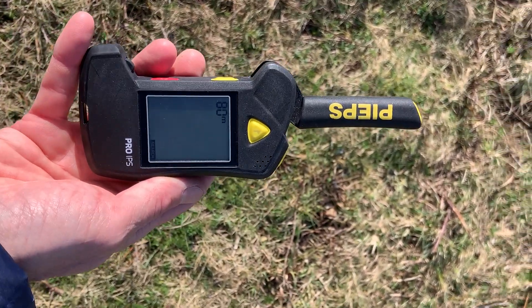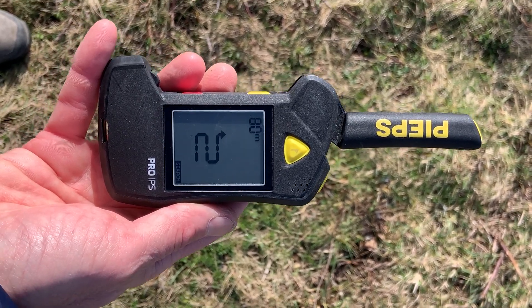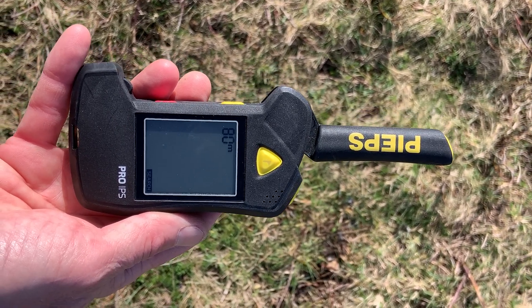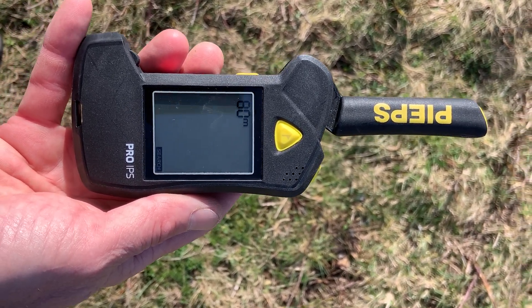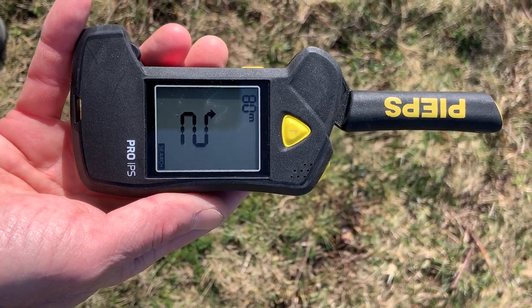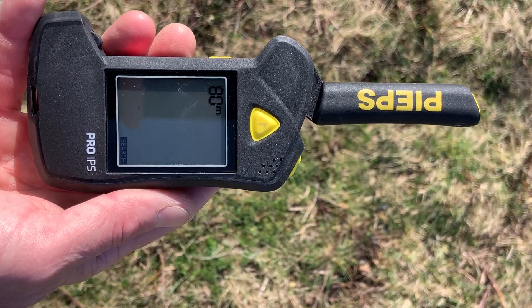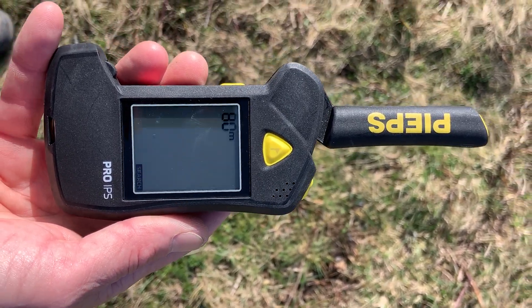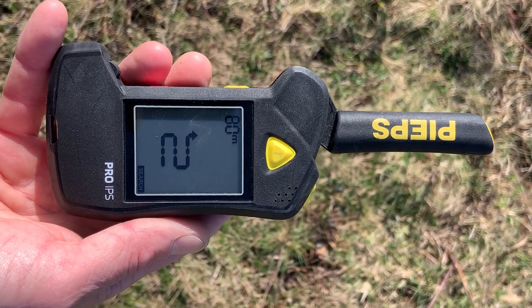Only when I go up to there does it go into search mode. As you can see, it's not receiving any signal so it's flashing a symbol for a coarse search. The top left corner tells me the search strip width can be 80 meters. It does a bit of an analysis of the magnetic environment — if it's not picking up any interference, it tells you that you can go to a maximum search strip width of 80 meters. I did this earlier at home and it came up with 20 meters, so it realized it was in a compromised environment.